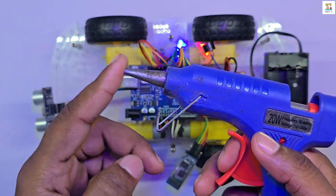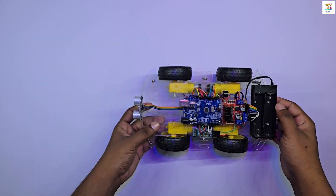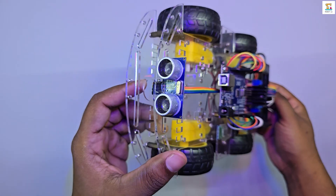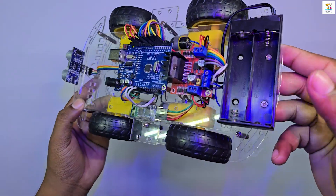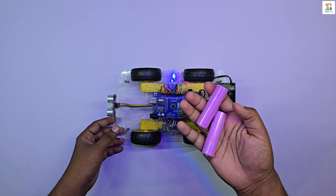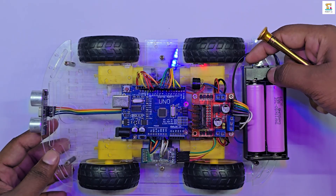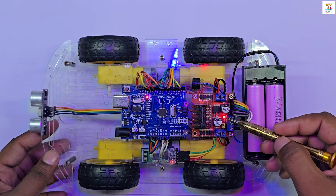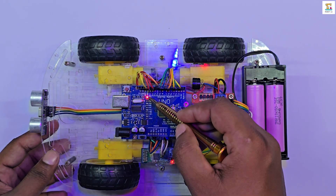Finally, use the glue gun to fix the ultrasonic sensor, buzzer, and Bluetooth module securely to the chassis. Double-check all the wiring connections. Insert the batteries and power it on. You should then see the Arduino, the motor driver, and the Bluetooth module powering up correctly.